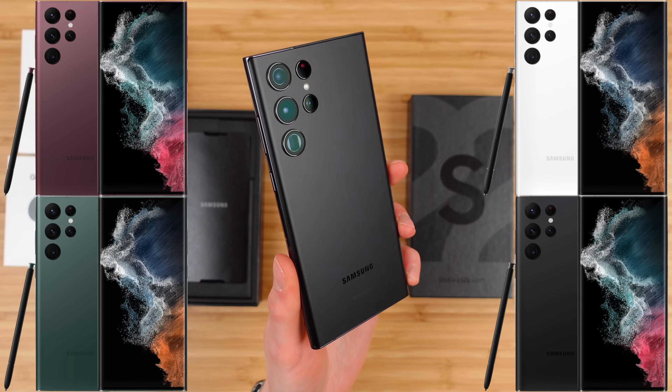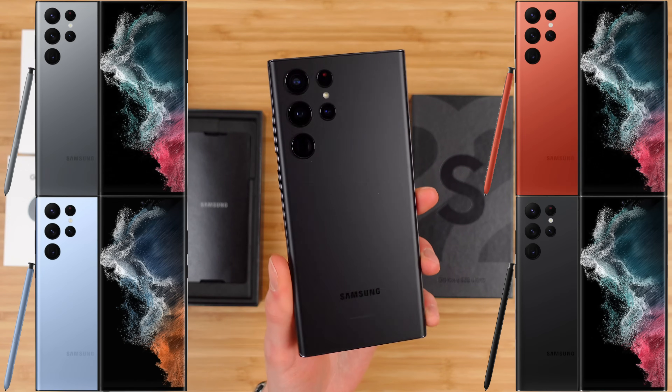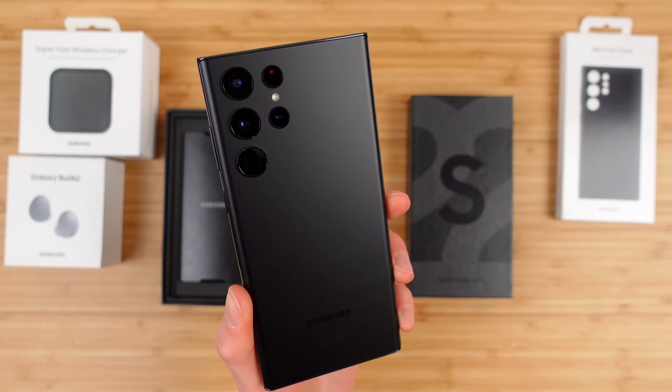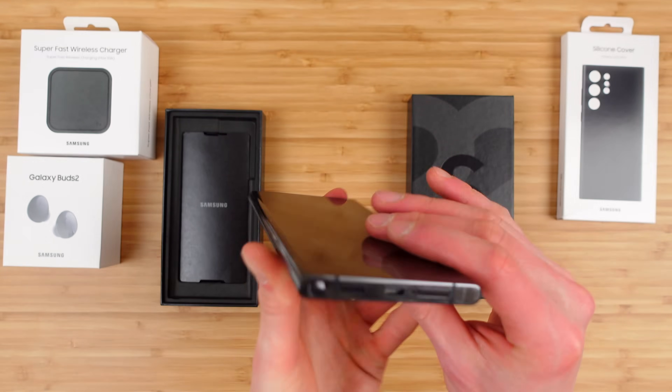It's also available in some online exclusive colors, which include graphite, sky blue, and red. I'm curious — what color do you think is best? Leave a comment below, or maybe I'll do a live poll and you can cast your vote. This is the phantom black and I am loving this design.